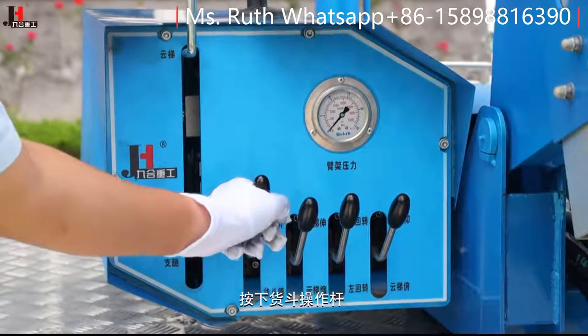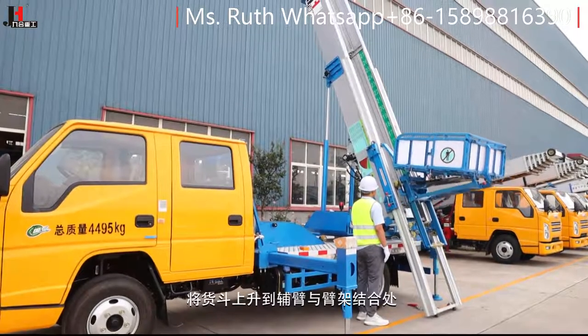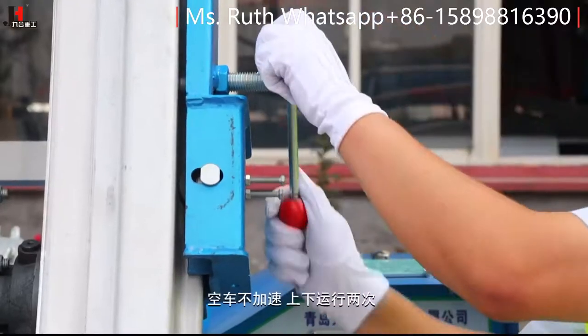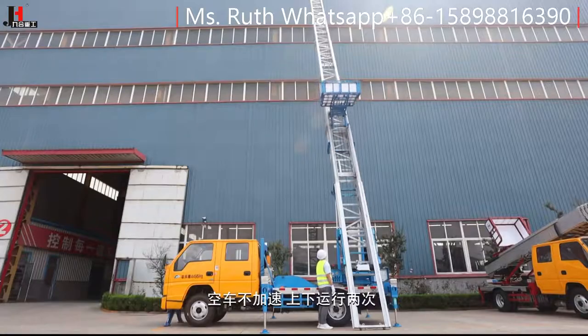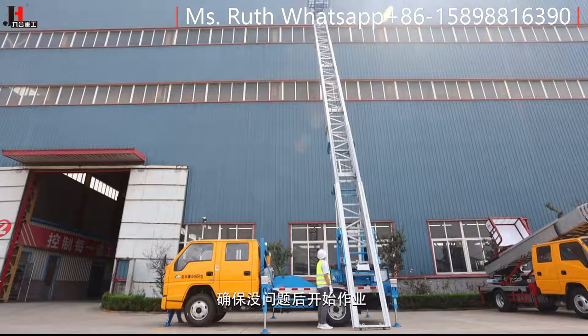按下货斗操作杆，将货斗上升到附壁与臂架结合处，然后拧紧附壁螺栓。空车不加速，上下运行两次，查看是否有障碍物或其他安全问题，确保没问题后开始作业。